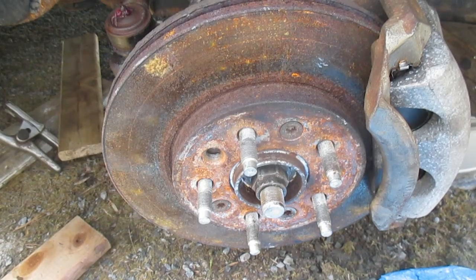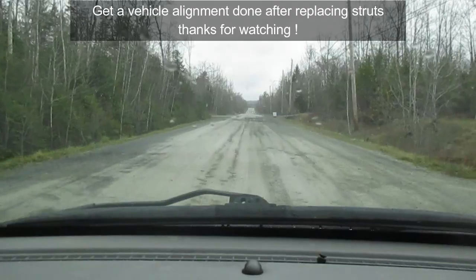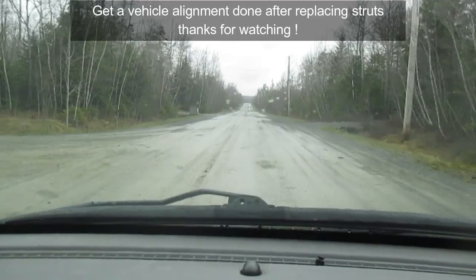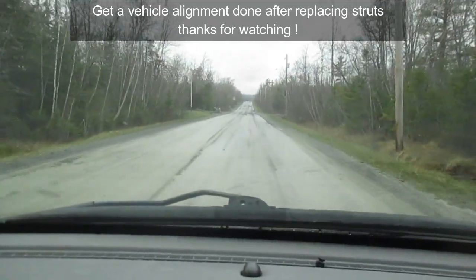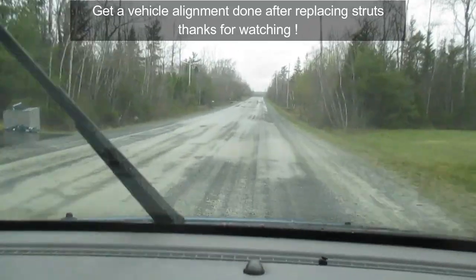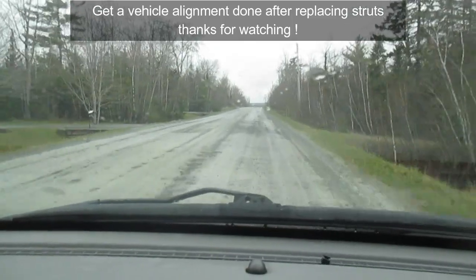After you've got everything installed, double check that everything is tight — and that's the end of this video. Hopefully it was helpful. Sadly, because I busted that strut completely, I couldn't do a before-and-after comparison. However, even before I hit that curb, the ride on this van was horrible — like a circus ride, a roller coaster. With the new struts, it's amazing the difference it's made. I'm going to try to hit some bumps so hopefully it'll come through that the ride is very nice now with the new struts.